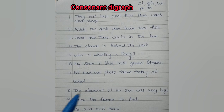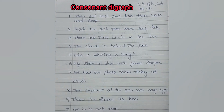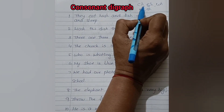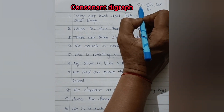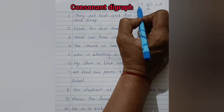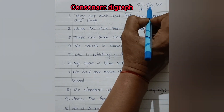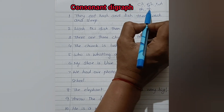In this video we are going to learn consonant digraphs, and a consonant digraph related video I have already uploaded. CH makes the sound CH — when two consonants make one sound, it is neither the sound of the first letter nor the second letter; it makes a different sound: CH, SH, WH, PH, TH.